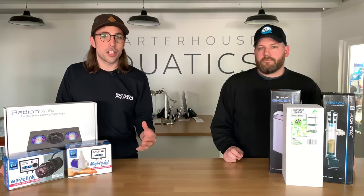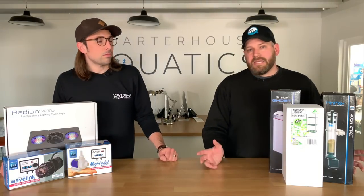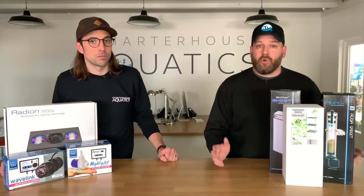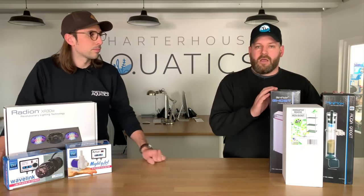In this video, we wanted to take you through some of the other equipment we've decided to use on the tank as well. IM make mainly rear-chambered aquariums, and they call it an AIO, or an all-in-one aquarium, and they make equipment that fits specifically in those aquariums as well.